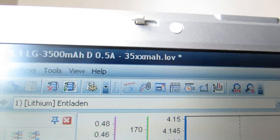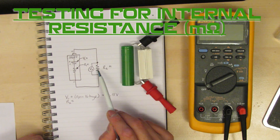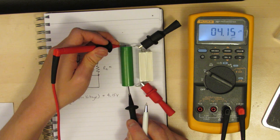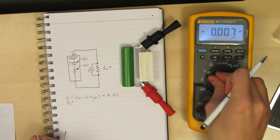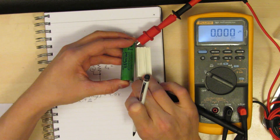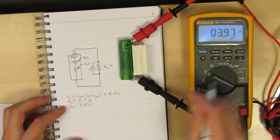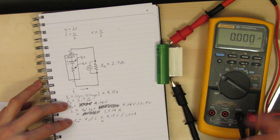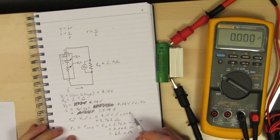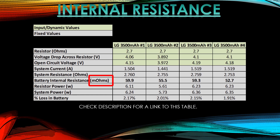Testing the LG 3500mAh at 0.5A discharge. To calculate internal resistance, we measure three things: the open-circuit voltage, the resistance of a known resistor, and the voltage across the resistor when connected at the battery terminals. We measured 4.15V open circuit, 2.7Ω for the resistor, and 3.98V under load. We then solve for current, solve for system resistance, subtract the resistor value from system resistance, and get the battery's internal resistance — 0.062Ω, or 62 milliohms. Milliohms is the standard unit for internal resistance measurement.